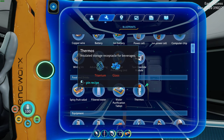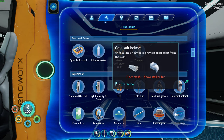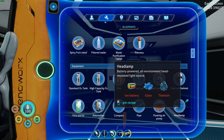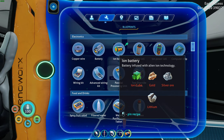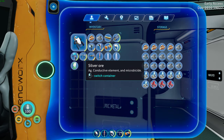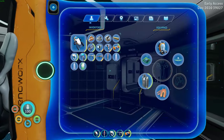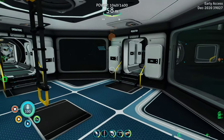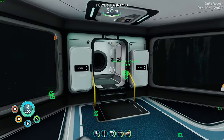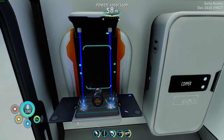I don't know what to do with the thermos — receptacle for beverages, I don't know how to fill it up or use it. Okay, there was the cold suit but we don't have any fox fur or snow stalker fur. But we can make this — it would take an ion battery, a glass, and a titanium. To make an ion battery: ion cube, gold, silver ore, and lithium. Gold, silver ore, and lithium, and one ion cube.